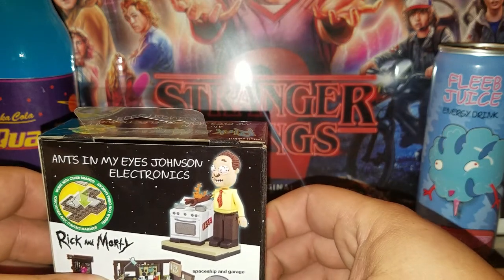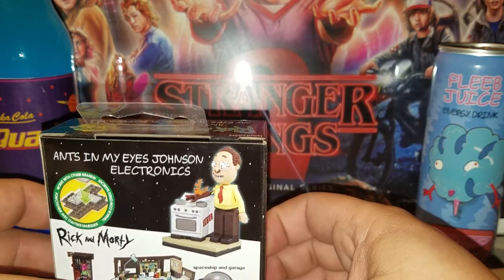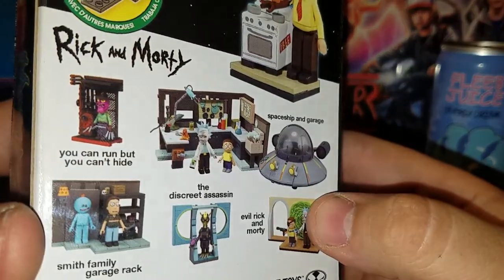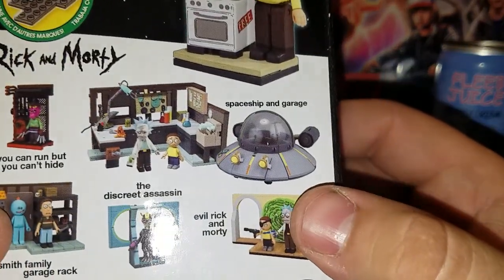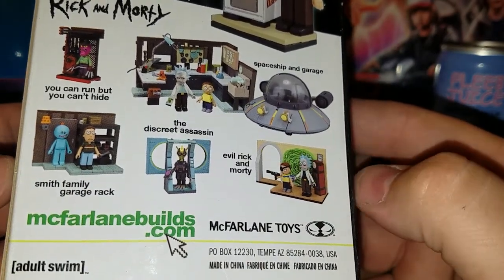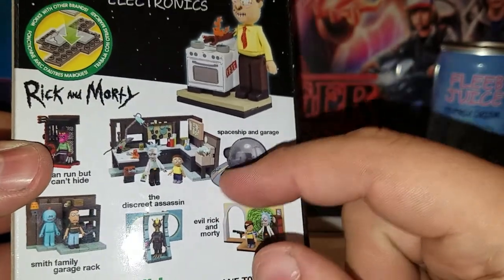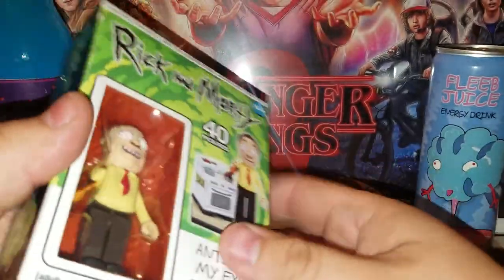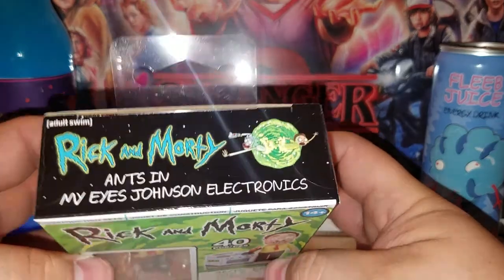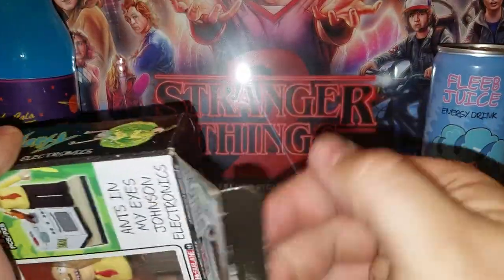On the back of the packaging you can see the other sets available: the Discrete Assassin Spaceship, the Garage Smith Family Garage, and Evil Rick and Morty. There's another set in there that I actually picked up too. That's the packaging for this — let's crack this bad boy open.